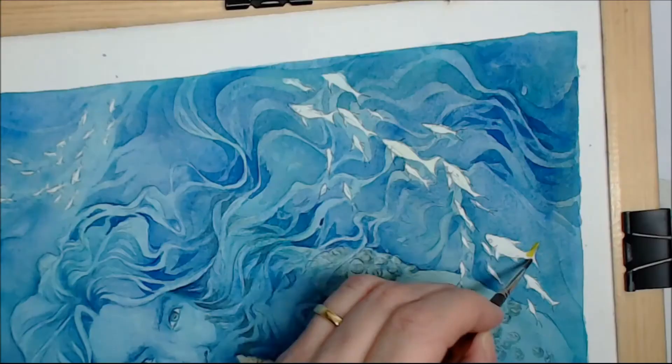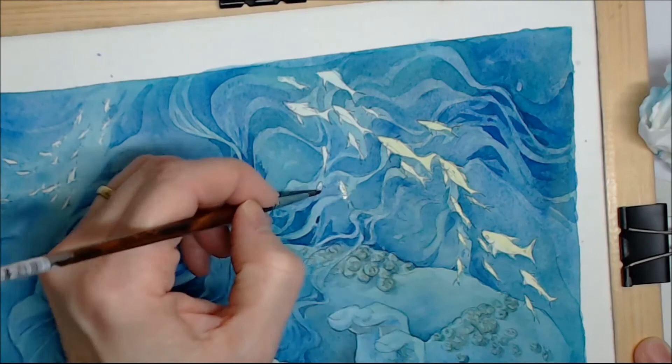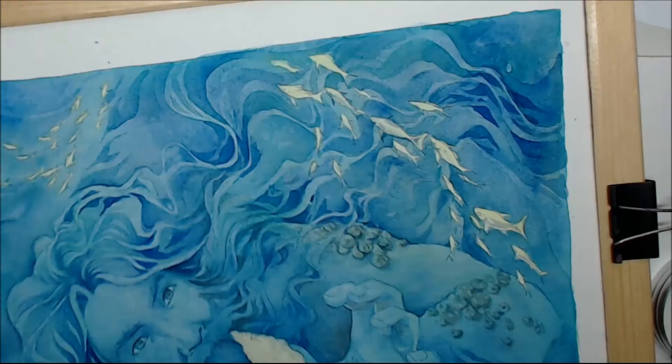Detailing the figure and putting some yellow in the fish to make them stand out a lot. And a bit more detail there.